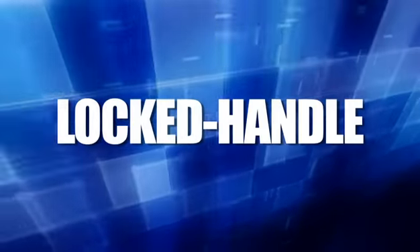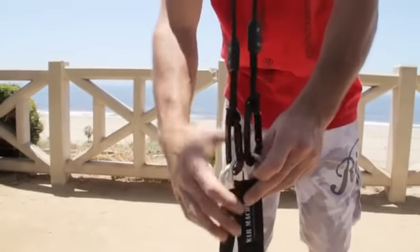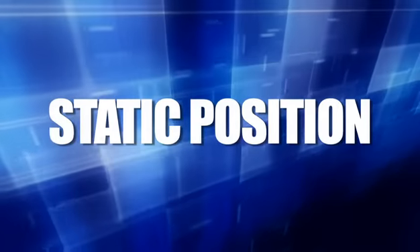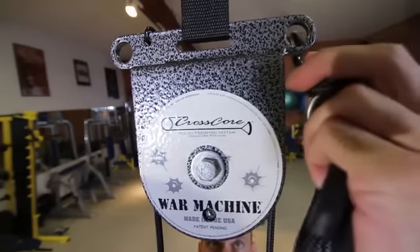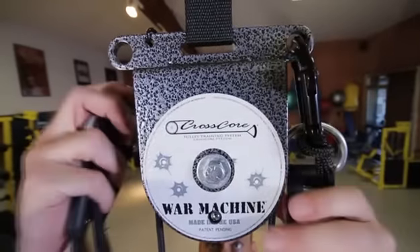Lock handle mode: Begin with the War Machine in neutral position and lock both carabiners to both handle D-rings. Static position: Begin in neutral position and attach handle carabiners onto the static holes at the top of the pulley housing by inserting the carabiners from the bottom up.